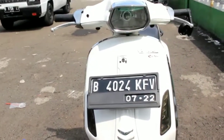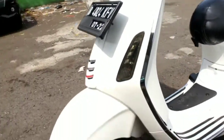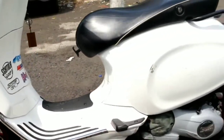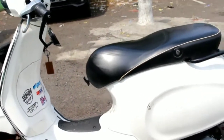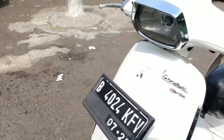Setahun gue pake si Polar ini. Assalamualaikum warahmatullahi wabarakatuh, selamat siang temen-temen. Per Vespaan duniawi, asik. Nah ini sekarang di hadapan gue ada Vespa kesayangan gue nih temen-temen — kesayangan karena satu-satunya. Namanya adalah Polar, Vespa Putih 3V tahun 2015.